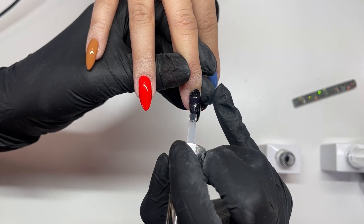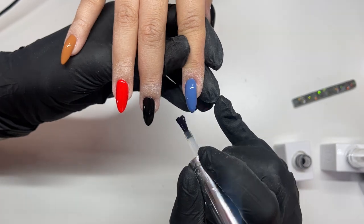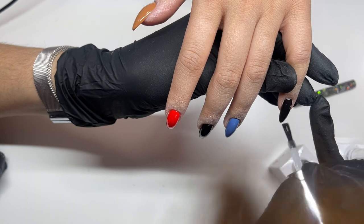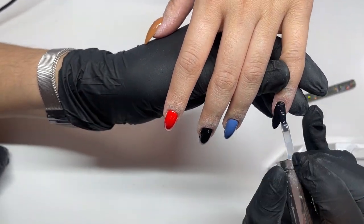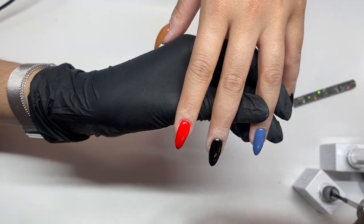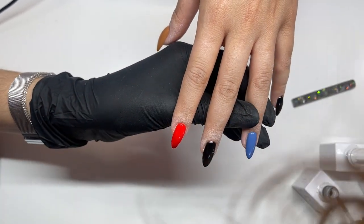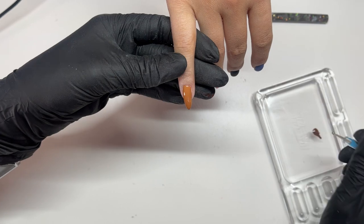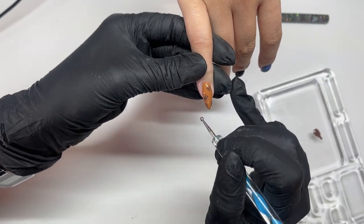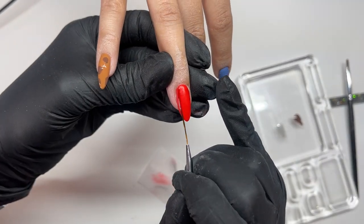Then I'm going in with a matte top coat — I am going to be doing some airbrushing, so I'm applying the matte top coat just to the fingers I'm going to airbrush. I realized I didn't film a clip of it, but on top of the camel-colored nails I'm going to be applying chrome later on. So after I do the design on that, I actually apply the Gel Bottle All-in-One Builder Gel and then wipe that clean before doing my chrome design. I just wanted to mention it because I forgot to film it.